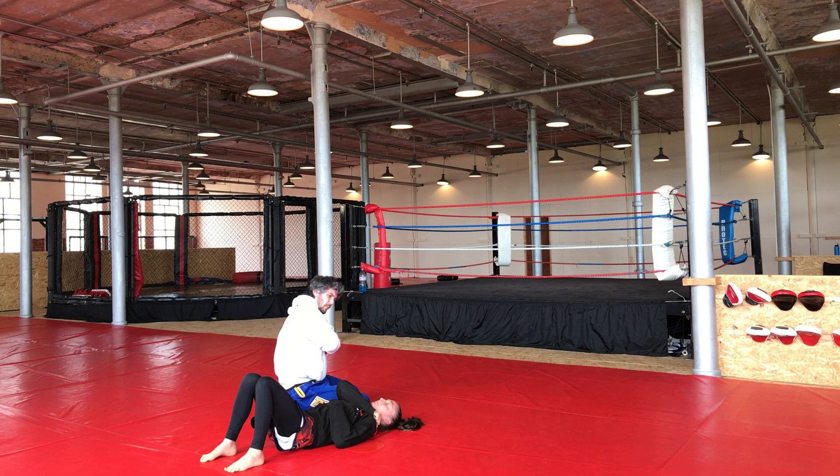I push my shoulder down into the floor, and once I've got that as far as I can, I push my chest across into the back of their shoulder. That makes the triangle position much tighter.